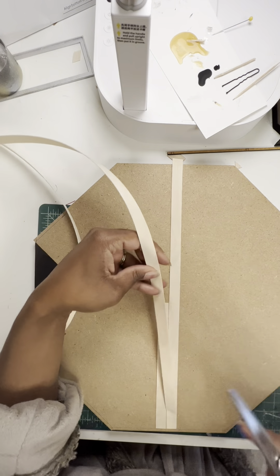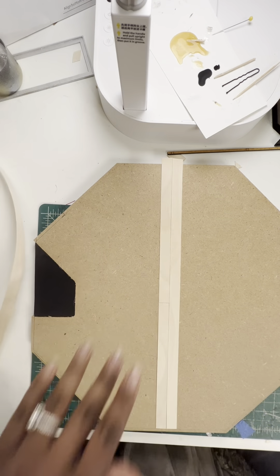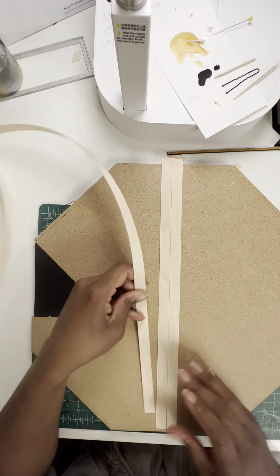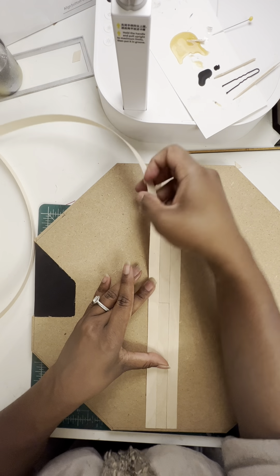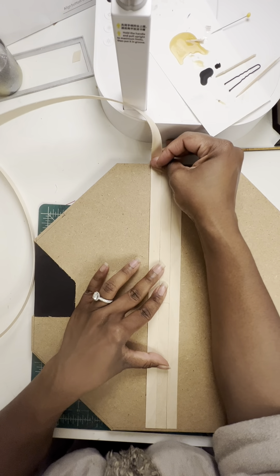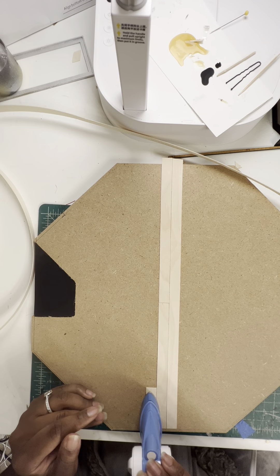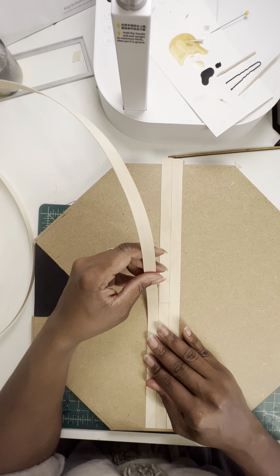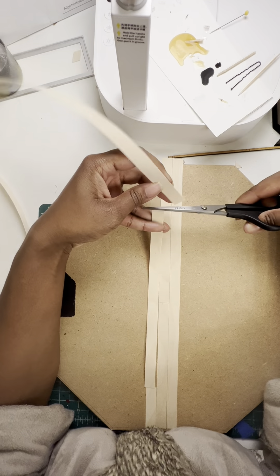I'm going to line this same piece up and cut it about here. If you've done hardwood floors before in your house, you know you don't want the pattern to look too repetitive — you want it to look random. So this one I'm going to cut down here somewhere. Since I started with a short piece on this end, I want to end with a short piece on this end, so I'll line this up and cut it about here.